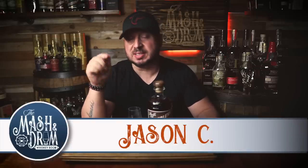What's up folks? I'm Jason C. from the Masked and Drum. Today we're reviewing the new Double Oak bourbon from Kentucky Peerless Distilling.